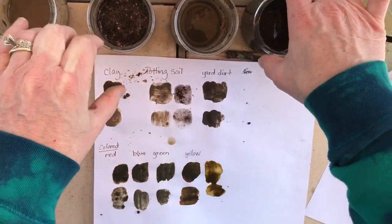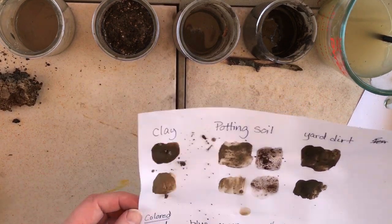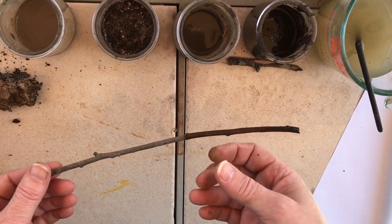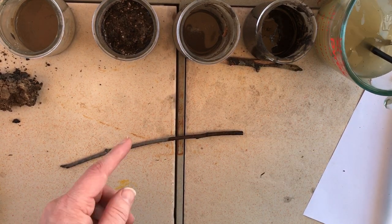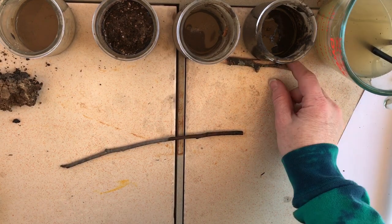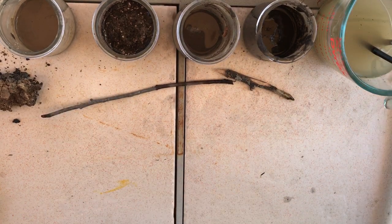Once you have all of your mud paints mixed up, you're going to do a painting. Since we're outside, you could use a stick. I do have a paintbrush. I had a fork that I was mixing my mud with that actually made some cool textures. And Packer made me a little pointy stick so I'd have a nice edge. You can use whatever you have — even your fingers if you want.